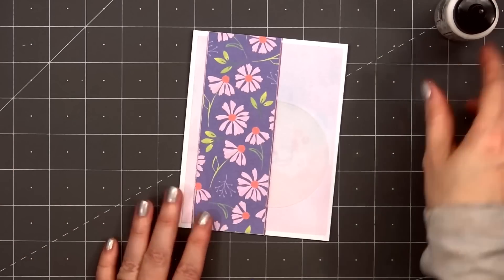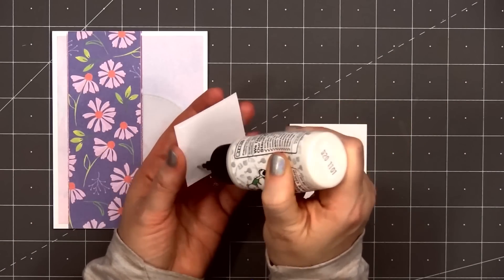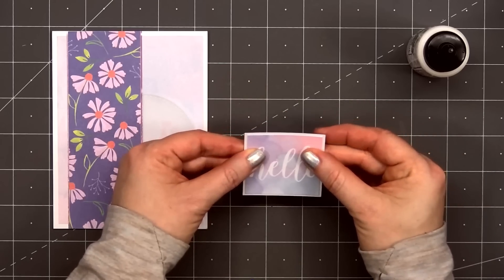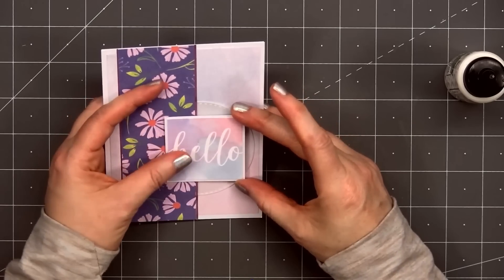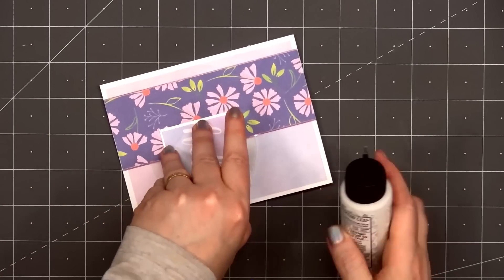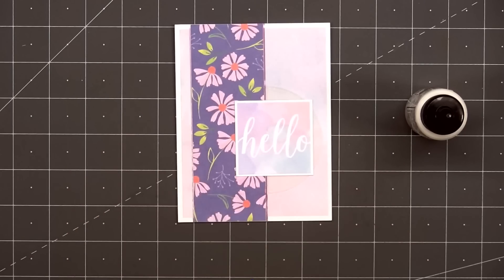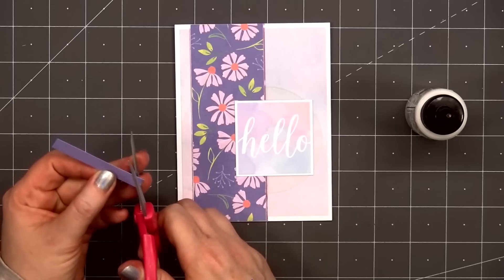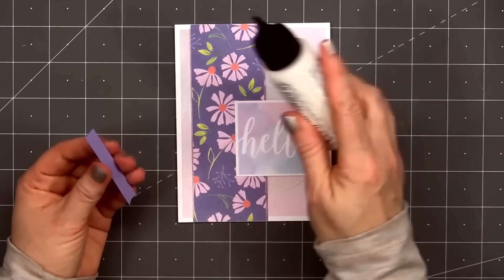The sentiment on the card will be 'hello,' and this is one sheet from the mini paper pads that are included in the kit. They're 2x2 inches in size — one of them is all patterns, the other is all sentiments. I'll layer the sentiment on some white pearlescent cardstock, then adhere it on top of the stitch circle die cut. I'm lifting up that circle to add just a little more glue in the areas where the sentiment sits on top of it.